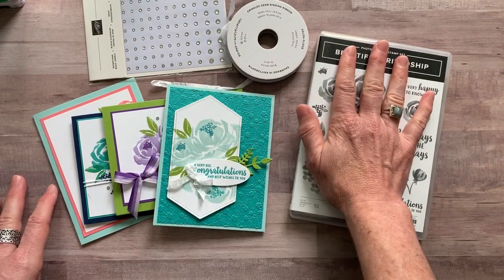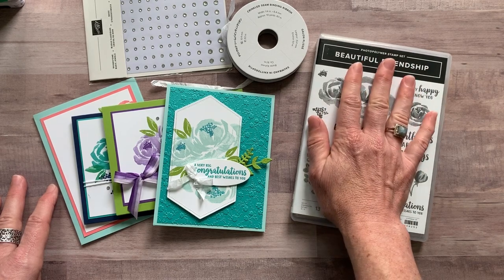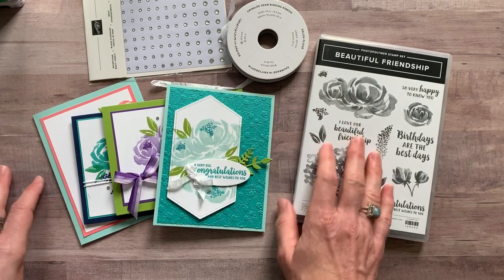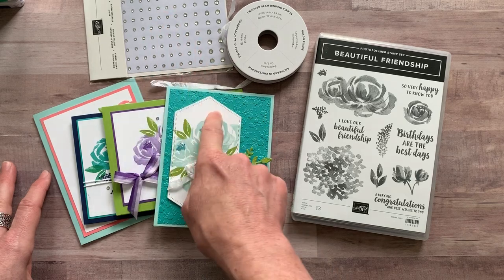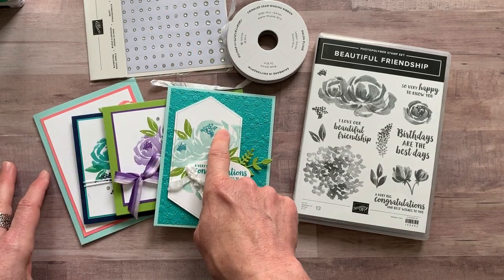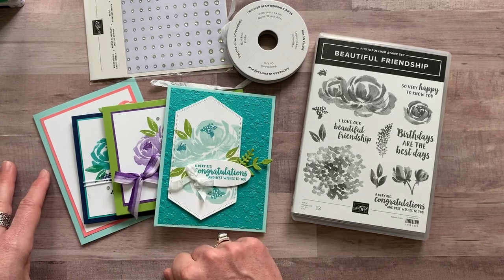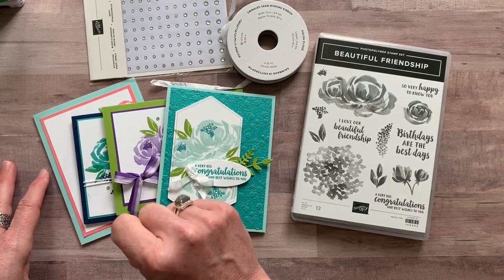Option number two is if you already have the beautiful friendship stamp set. Don't pick option number two if you don't have the stamp set, because you need your own stamps and your own ink to do your stamping. Option number two includes a full bolt of the crinkled seam binding ribbon, the rhinestones, and all the parts and pieces to make eight cards — two of each of these four cards — plus the PDF tutorial. Option number two is $26.